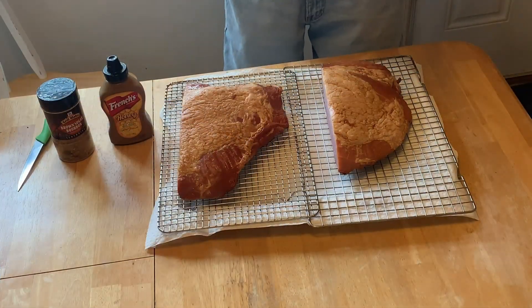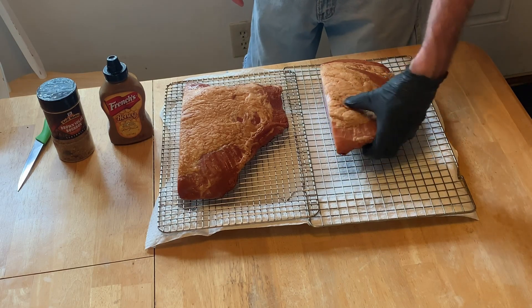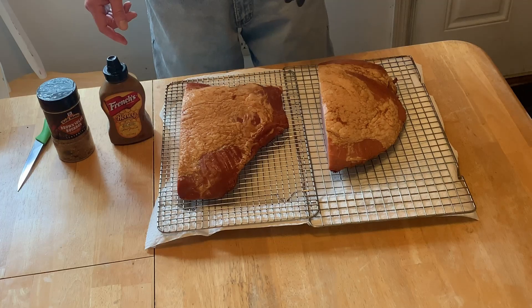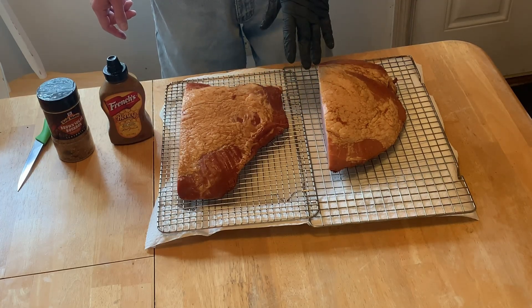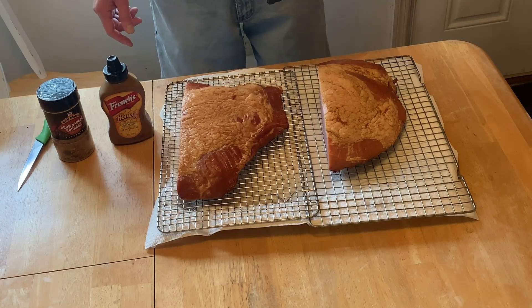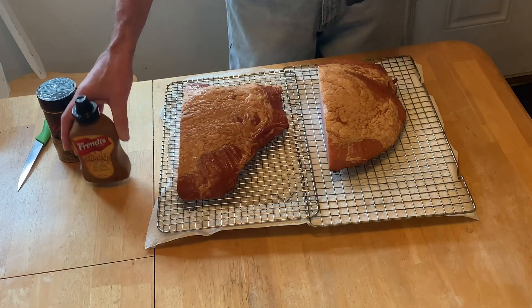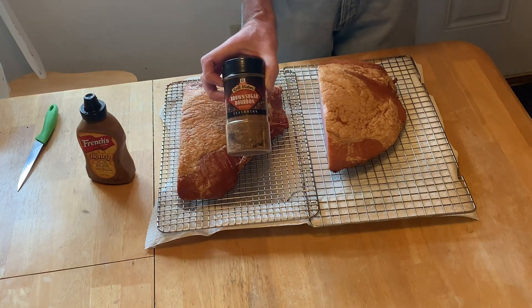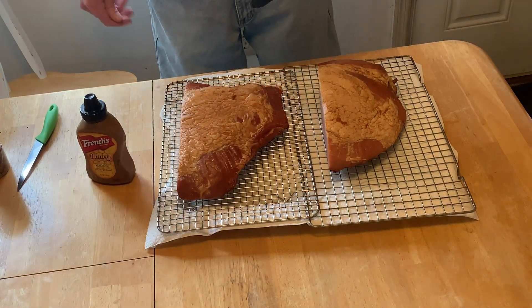Welcome back to Bonus Barbecue Southern Cooking, thanks for tuning in again. We got these nice carbon hams here, we're going to put them back on the pit boss. They've already been pre-smoked, hickory smoked. We're going to pick them up a little bit, add some flavor. We got some princess honey mustard and some Grill Mates brown sugar bourbon rub.